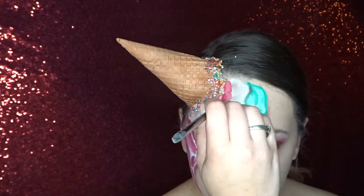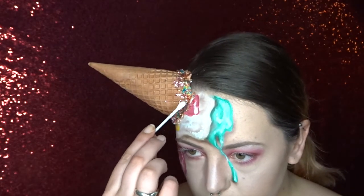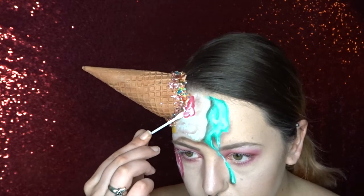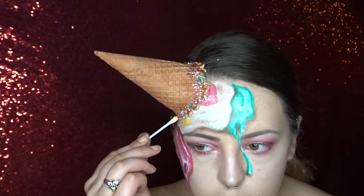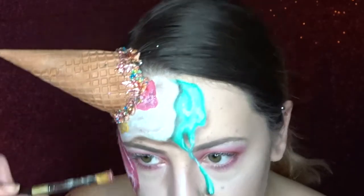Now I'm just adding a little bit more pink and some yellow as well to kind of be like a sauce on the ice cream. On top of the saucy bits I'm now applying some pros aid and once it's dry I'm going to use some pink and gold glitter on top of it.